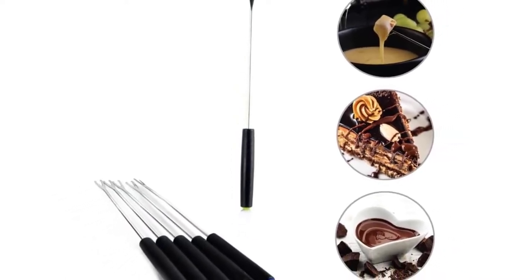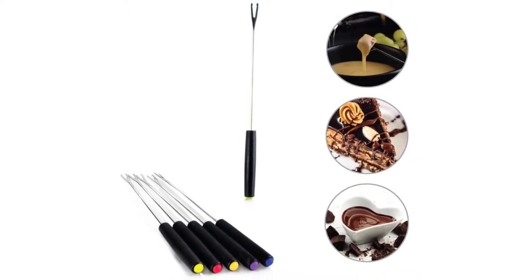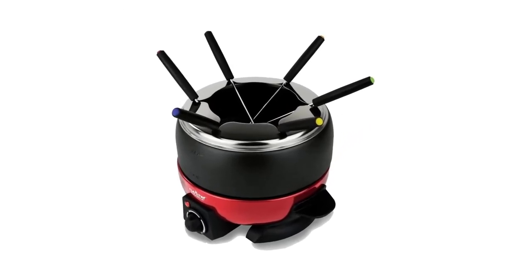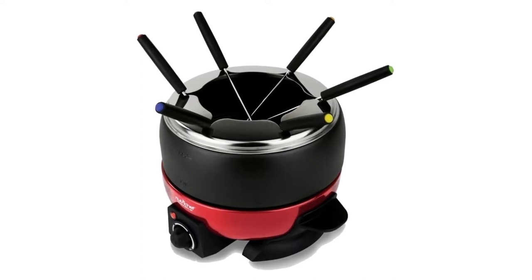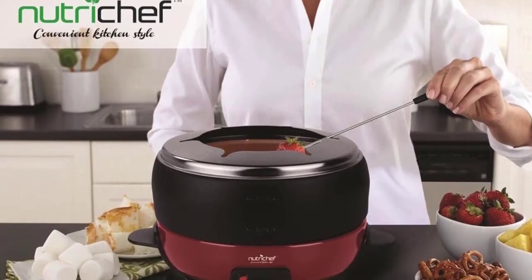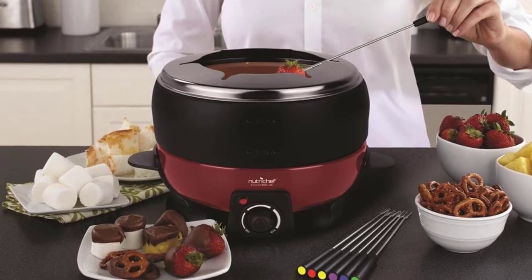The NutriChef Countertop Fondue Pot has an adjustable knob for temperature control, enabling you to control the heat to the level suitable for your fondue to avoid scalding or burning. The removable cooking and serving bowl makes it easy to melt either cheese or chocolate. This NutriChef Fondue Pot is resistant to heat, meaning you can use high temperatures to melt all sorts of food. You can even use this fondue pot to cook meat without causing any damage to the pot.